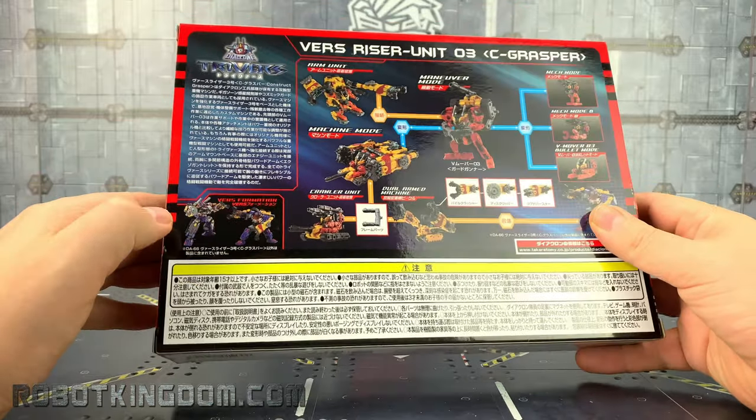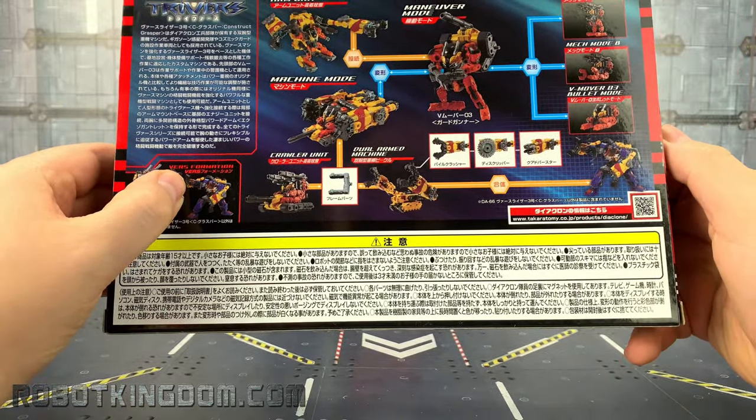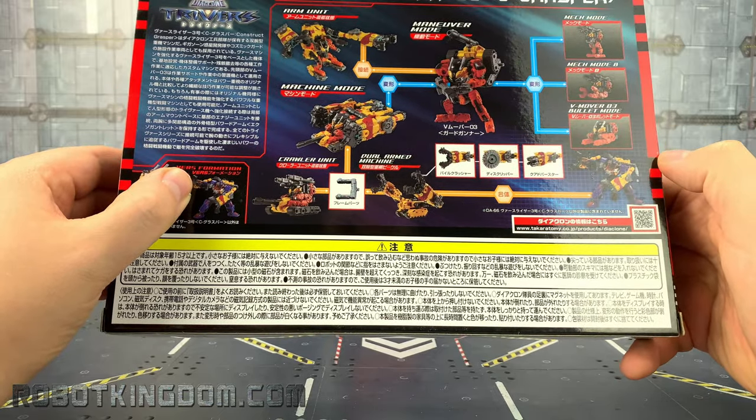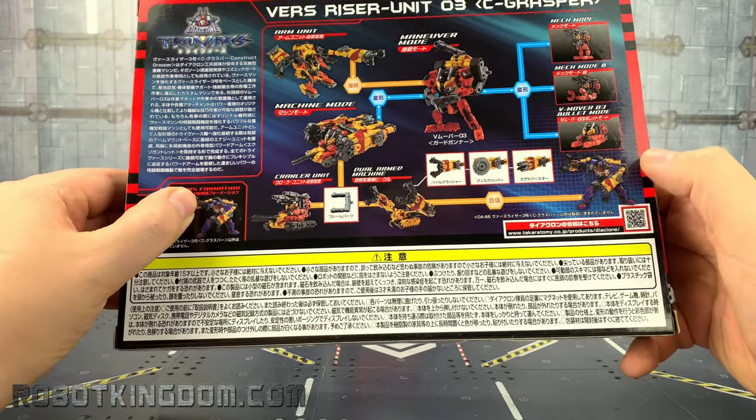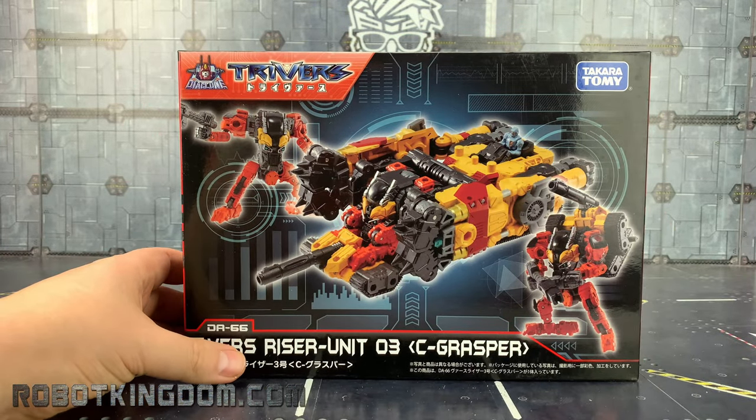On the box here you can see other figures in the series, and some of those are looking really good. This can also be used as a power-up armor — you can chop and change. Let's crack this open.